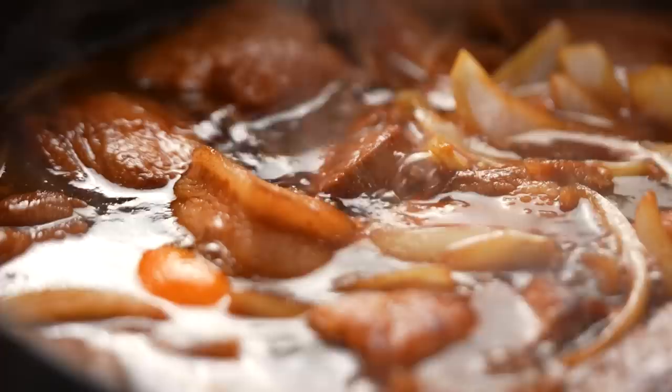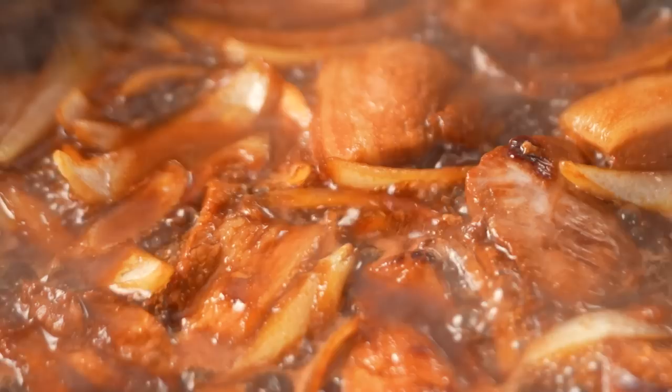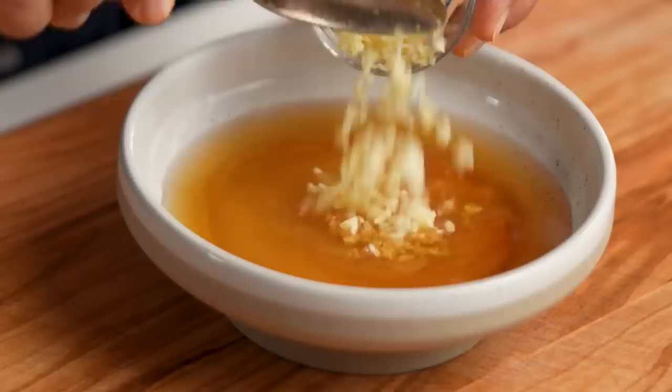While the pork is cooking, I'm going to make a really quick dressing. Just some fish sauce, vinegar, sugar, garlic, and some chili. Give that a mix.